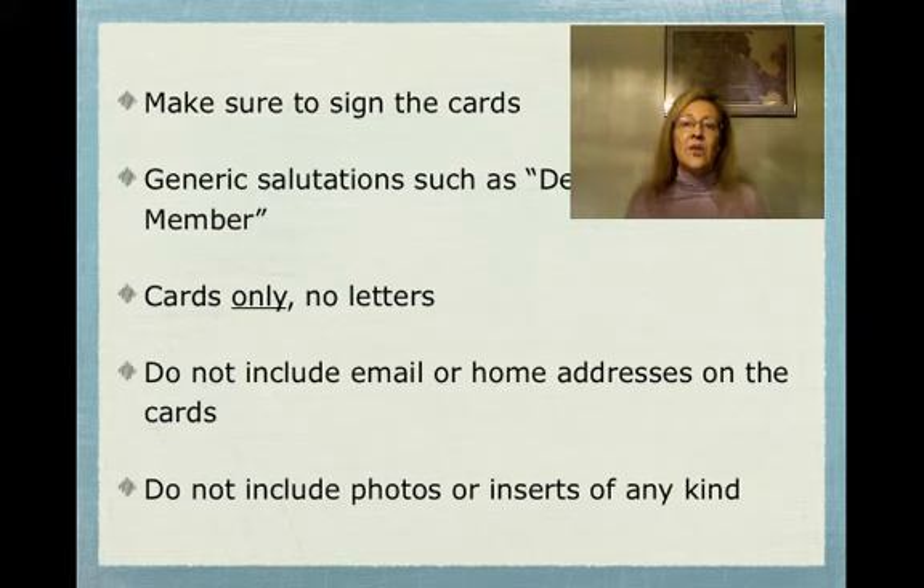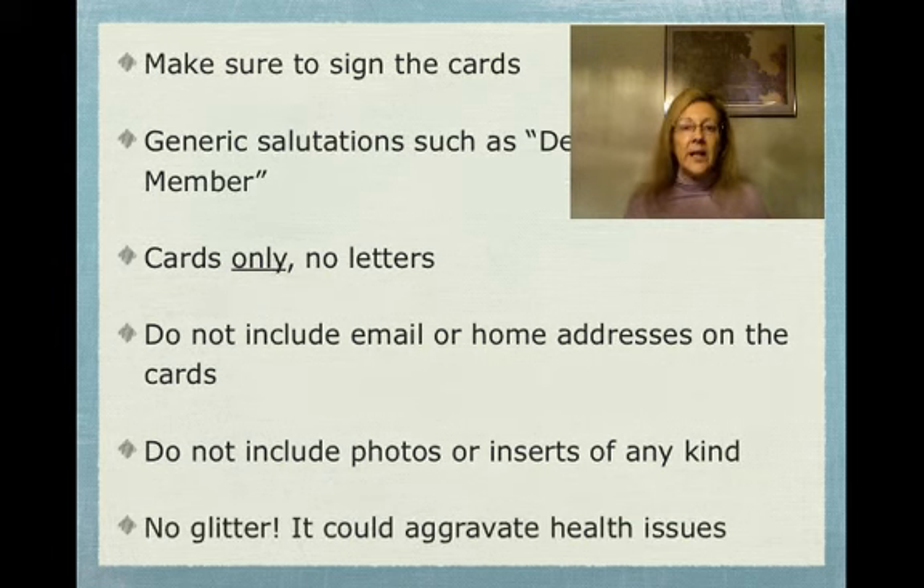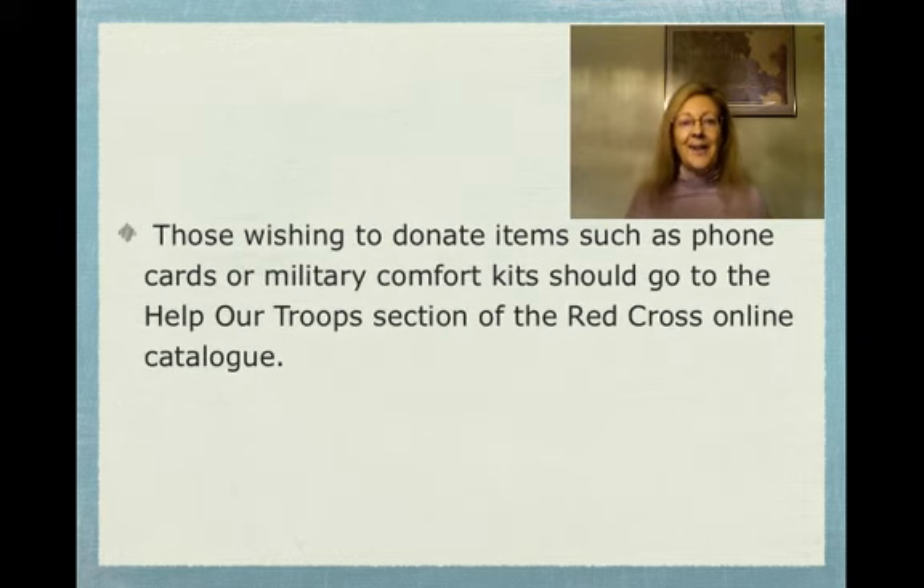If you put anything extra in there, they're going to have to remove it, which is more time-consuming for the people distributing the cards. And no glitter — it could really interfere with our service members' health, and we want to not aggravate those health issues.